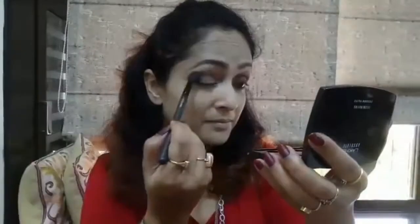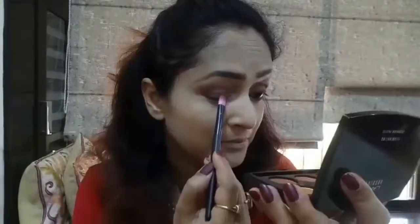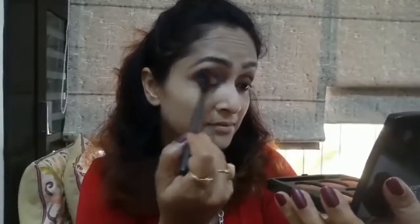With a blending brush, I'll be blending both colors so that both shades are diffused well and there's no harsh line left. From the same palette, I'm taking a nice dusty rose pink shade and applying it all over my eyelid, from the inner corner to the three-quarter portion. I'll blend all the shades properly until everything is diffused very well.